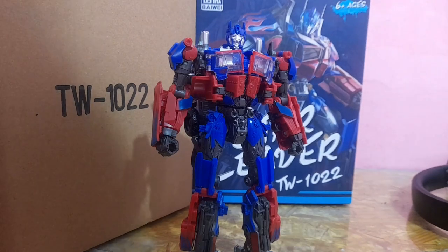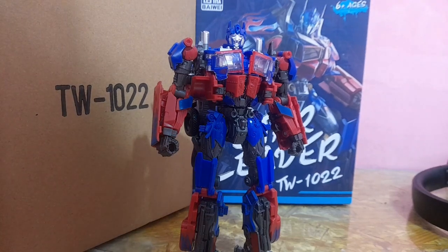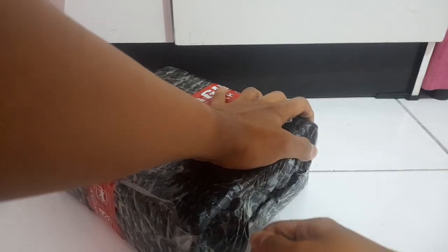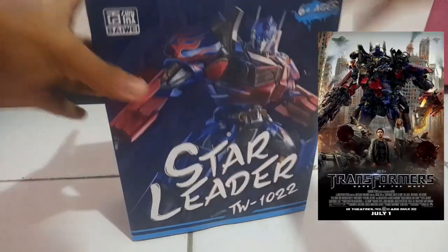Hey, what's up guys, my name is Quinn and today we're gonna be taking a look at this guy — the Bioway TW 1022 Star Leader. This guy is the knockout version of the Studio Series 44 Optimus Prime from Transformers Dark of the Moon.